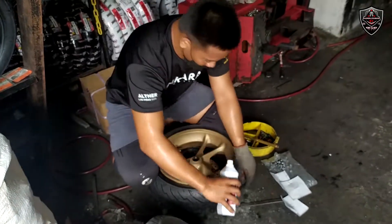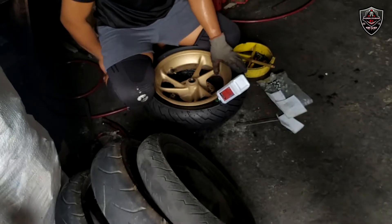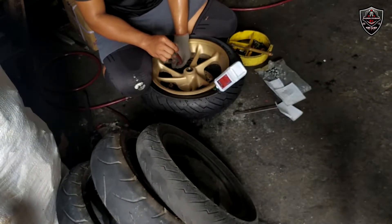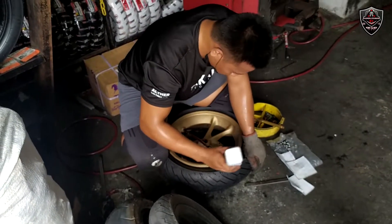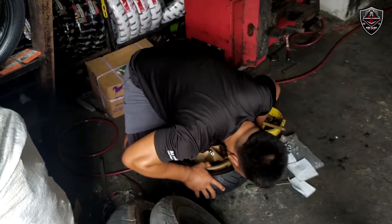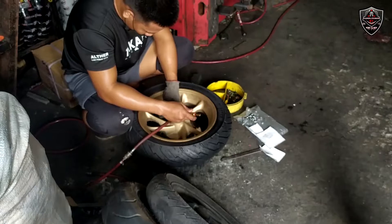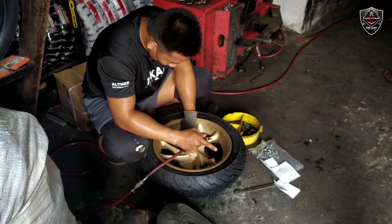Excited na ako! So nilalagyan din ni kuya ng sealant pala, hindi coolant. So lahat ng gulong guys na kinakabit dito kay Takara, mayroon niyang libreng sealant.